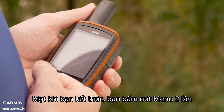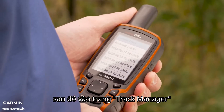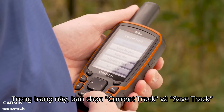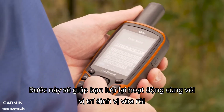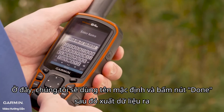Once you're finished recording your activity, push the menu button twice, then navigate down to Track Manager. Here you'll be able to select your current track and save track. This is going to allow you to save that activity and the location you just recorded. You can change the name or keep the name as it is — we're going to leave the name as it is and select Done.